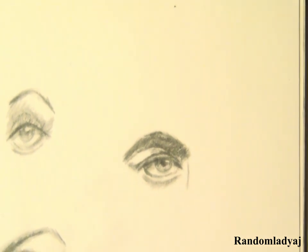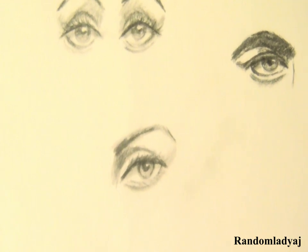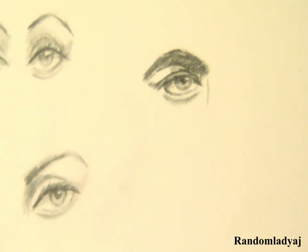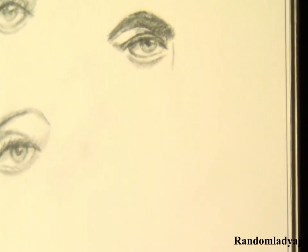And there you have it. This is how I go about drawing simple eyes, especially when I'm doodling and sketching. Now, questions for you: how do you go about drawing a simple eye? Did you see any difference from how you draw them compared to how I draw them?